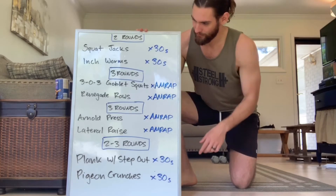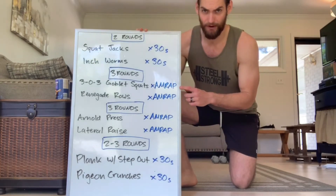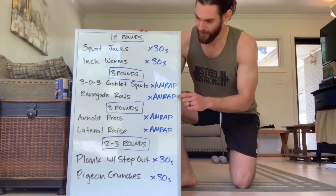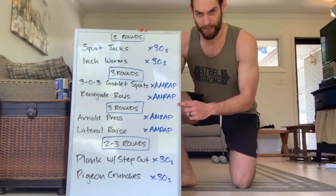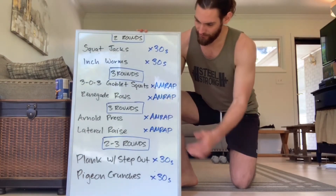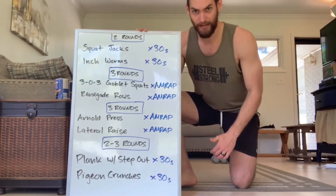Then we're going to roll right into three rounds of some 303 goblet squats. That's the really slow three seconds down, three seconds up squat — like a slow motion squat — as many reps as you can. And then renegade rows, as many reps as you can. That's just a row from a plank position. And then we've got three rounds of Arnold press and lateral raises, as many reps as you can.